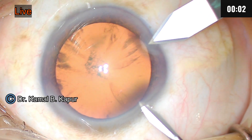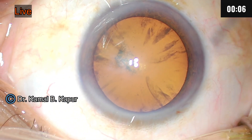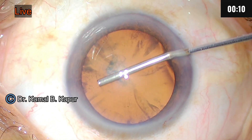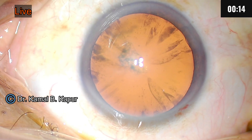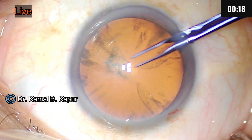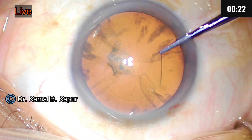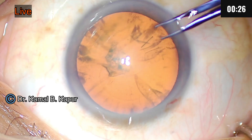Proceed by making a triplanar wound and inject viscoelastic. The trick of pushing viscoelastic is to fill from the opposite side and watch the wave of aqueous coming out. This ensures that there is no remaining aqueous inside the anterior chamber, which will let you complete your capsulorrhexis in one go. If you have pockets of aqueous they will keep leaking and slow down your surgery.